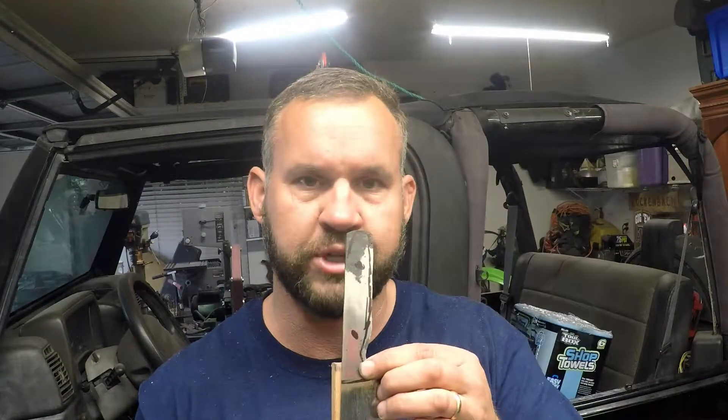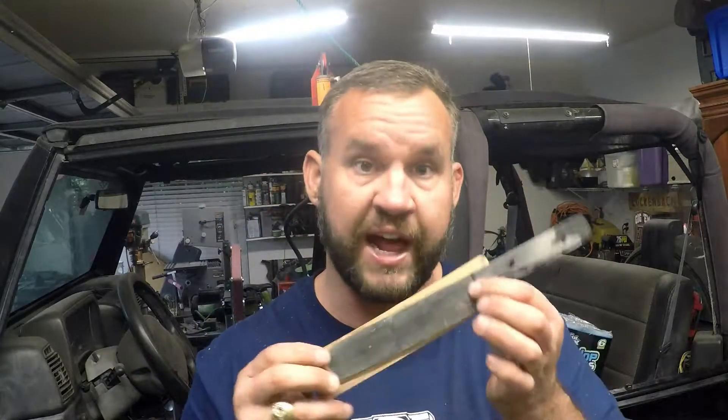Hey guys, welcome back. Today I'm going to be making another very simple little tool. This one is for holding your knife blade on the belt sander when you're flattening it out. It's very simple — I've made one before, this one is going to be a bit of an upgrade. I'll bring you guys along and show you how I make one so you can make one yourself. It comes in very handy when you're trying to sand your blades flat on the belt sander.